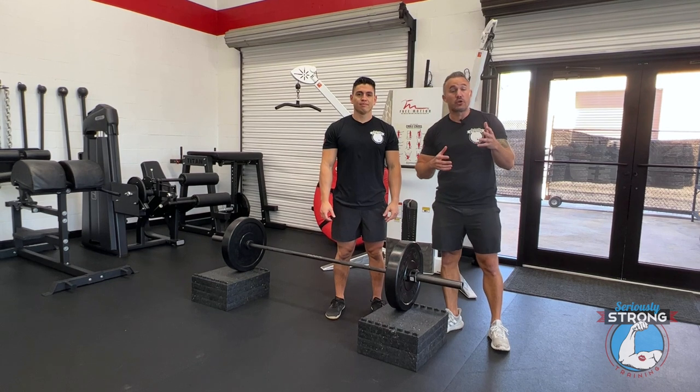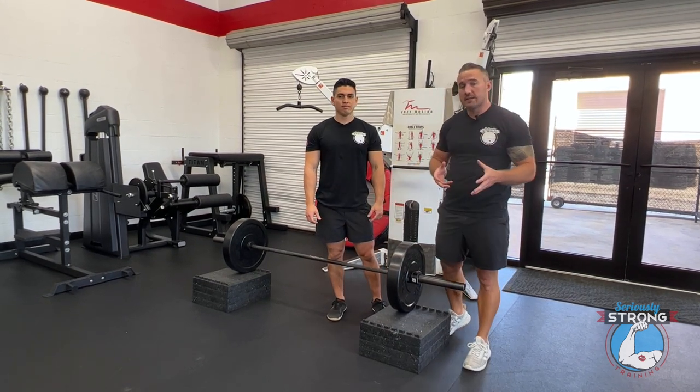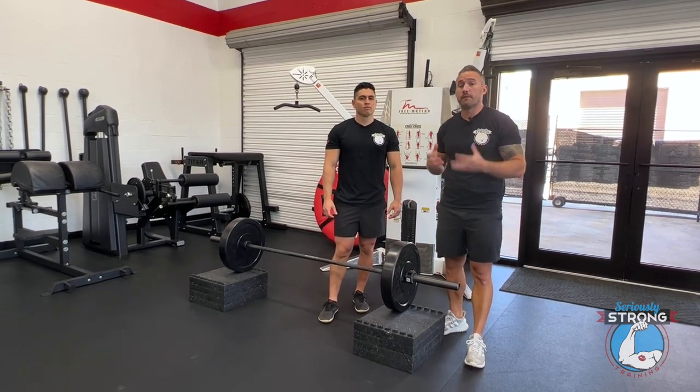Hey, Keith and Gustavo over at Seriously Strong Training. Today we're going to show you how to do conventional deadlifts from the blocks. We use this as a teaching tool and a progression for learning how to do barbell deadlifts from the floor.